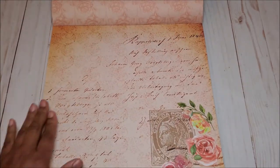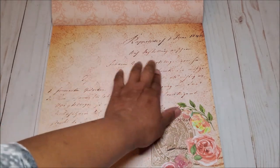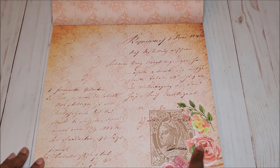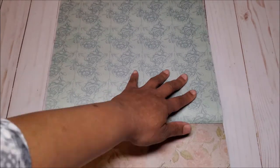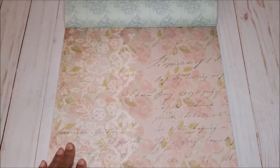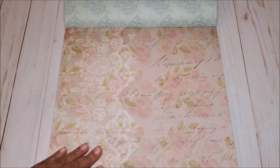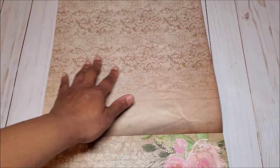The next page has this muted light peach color with a deep dark brown script writing, and in the corner, you have these beautiful graphics — a large stamp and these beautiful roses. On the back, you have this light muted blue with a rose pattern. The next page has this light muted pink with soft pink roses, a beautiful lace detail on the side, and more script writing. On the back, you have this light brown color with a beautiful floral print.